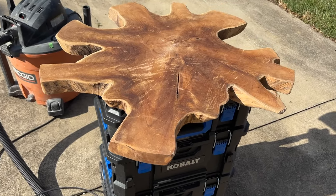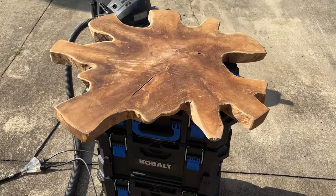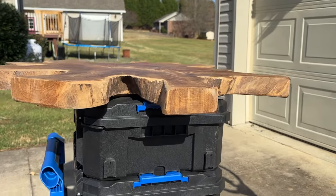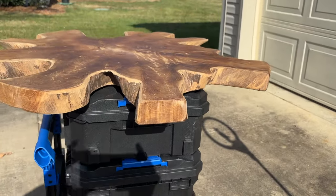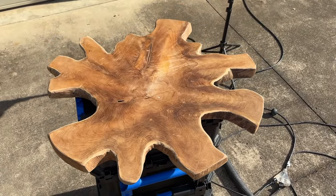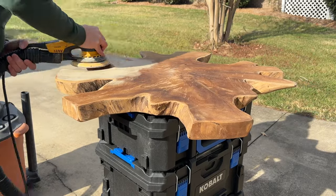Welcome back to the channel. Today's project will be refinishing an outdoor live edge teak table. This was a slab that I was able to pick up relatively inexpensively — I think I paid $150 or something like that for it. And what I'm going to do is go through the process of refinishing this piece of teak.